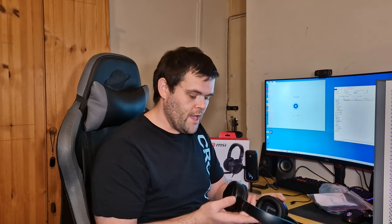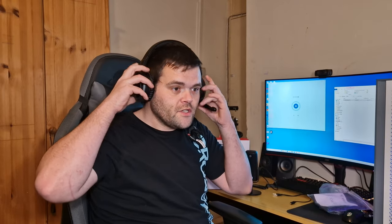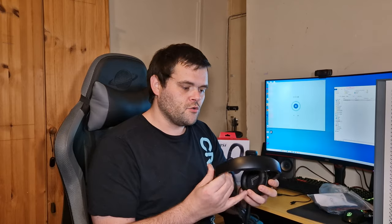The microphone sounded really, really good. But there's one problem — can you see the problem? These are literally too big for my head. The last set of headphones I had were too small, and these ones are way too big.